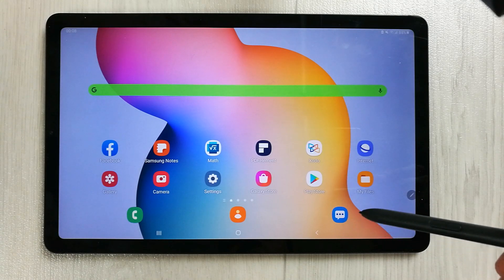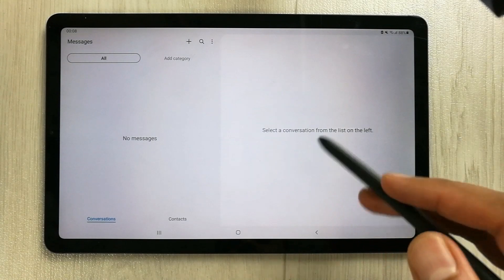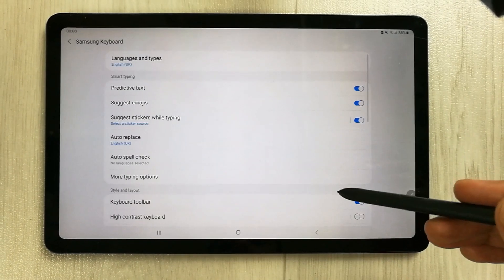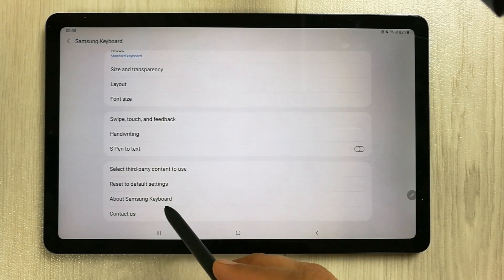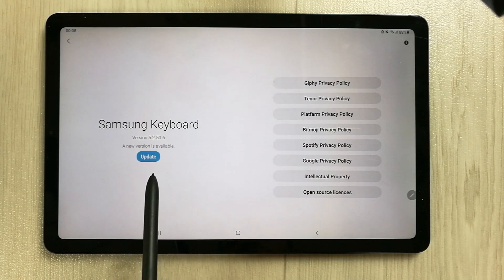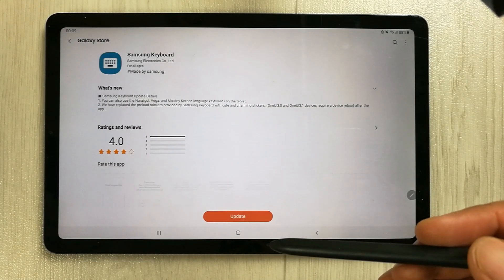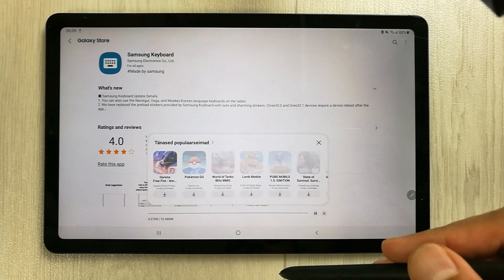One more thing — you also need to update your Samsung Keyboard. Go to Messages, select the plus button, then open the Settings icon, scroll down, and you will see the option 'About Samsung Keyboard'. Click it and you will see an update option — a new version is available, so update the keyboard as well.